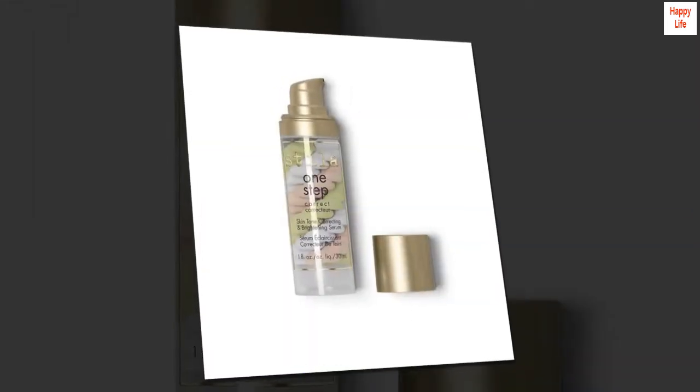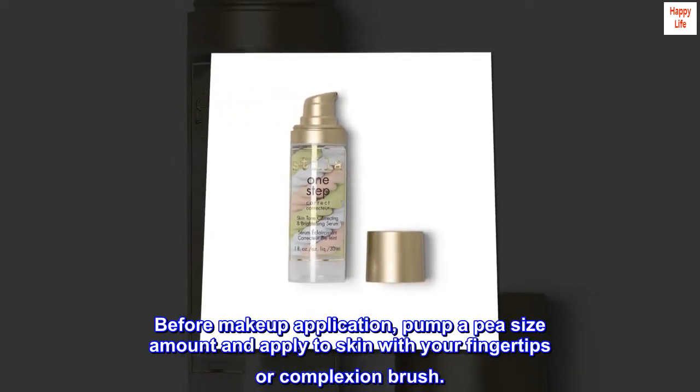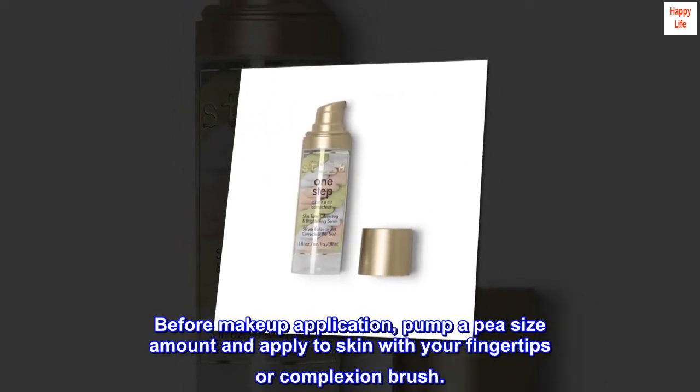Suggested Use. Before makeup application, pump a pea-size amount and apply to skin with your fingertips or complexion brush.